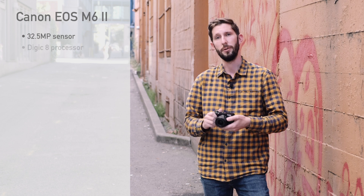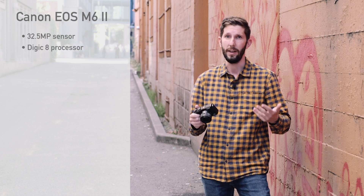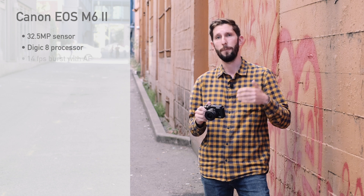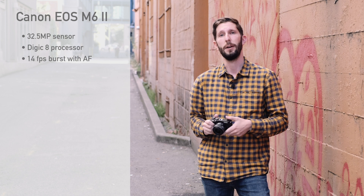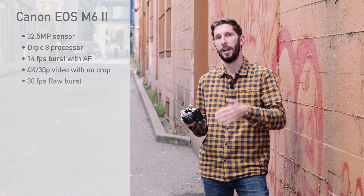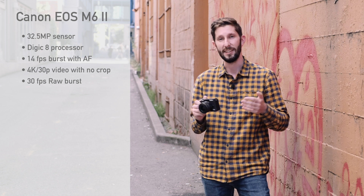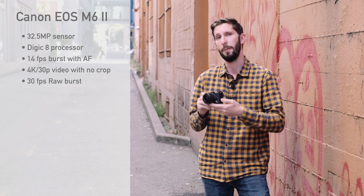The next thing up is a new Digic 8 image processor. That processor helps really get the most out of that sensor. Not only do we get 14 frames a second burst shooting with autofocus, which is really good, we also have 4K 30p video without a crop, and a 30 frame per second raw burst mode as well. There's a lot of speed and capability built into what is really a pretty svelte camera.